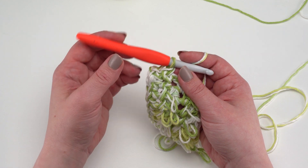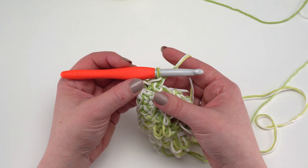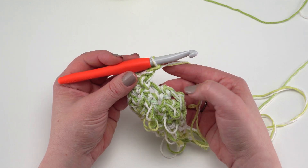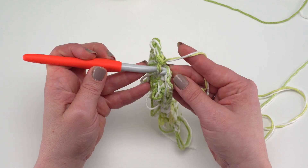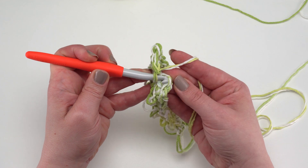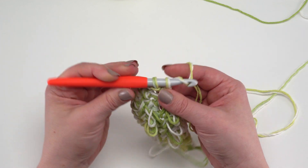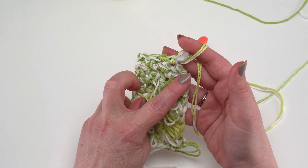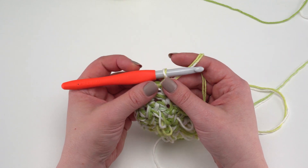The repeat down the side is: chain one, skip the next row, and single crochet in the side of the following row. Just chain one, skip a row side, single crochet in the next row side, all the way down to the foundation.